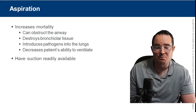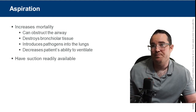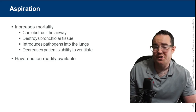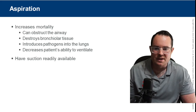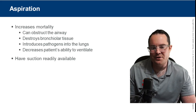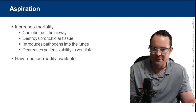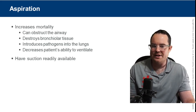Aspiration will increase mortality. Aspiration is breathing in a foreign body — water, food, or something else. It does not work out well when you aspirate anything other than air. It will obstruct the airway, destroy bronchial tissue, and introduce pathogens into the lungs.